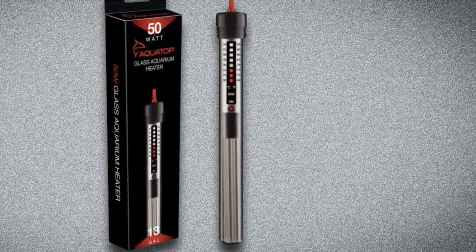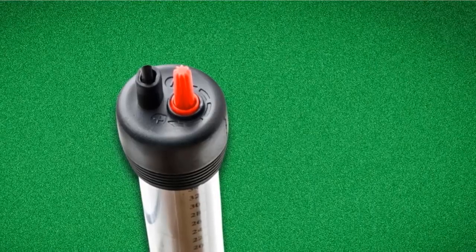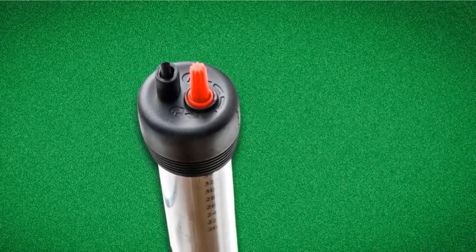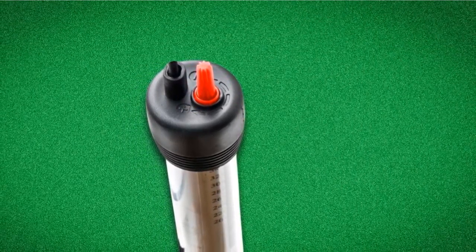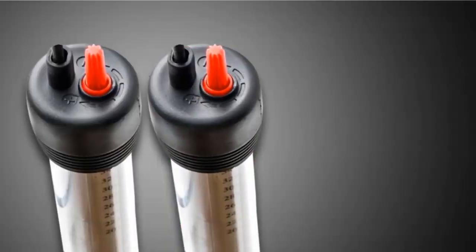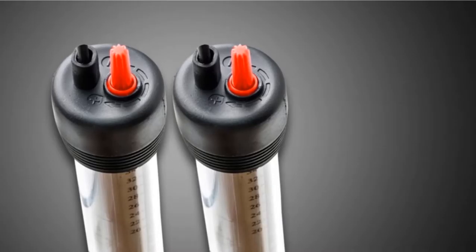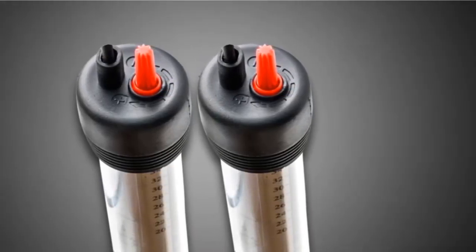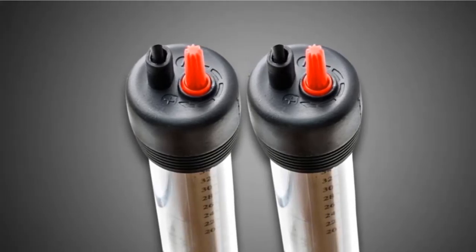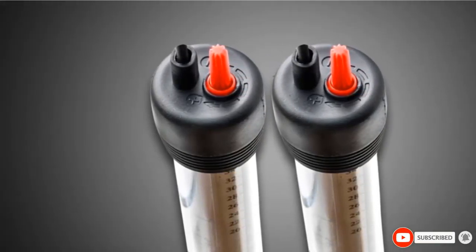The quartz case is fairly durable, shatterproof, and should never allow your fish to be shocked. It features overheat protection in case it is not 100% submerged. This unit is also fairly easy to install, as it comes with suction cups included, and can be mounted vertically or horizontally. Although it needs to be fully submerged, it is fairly small so it will not take up too much space within your aquarium.